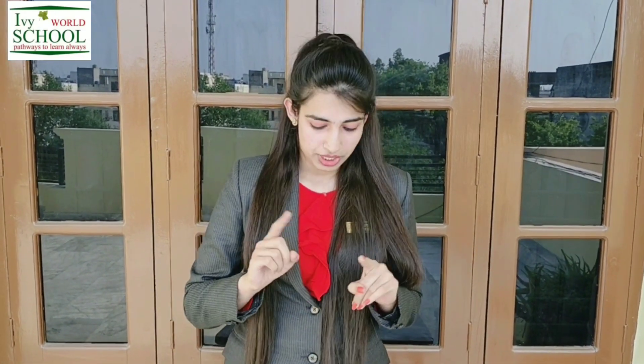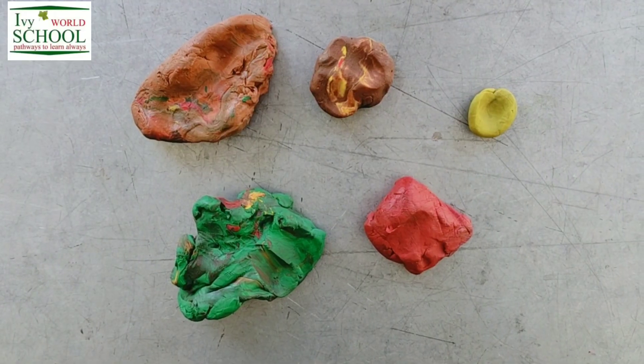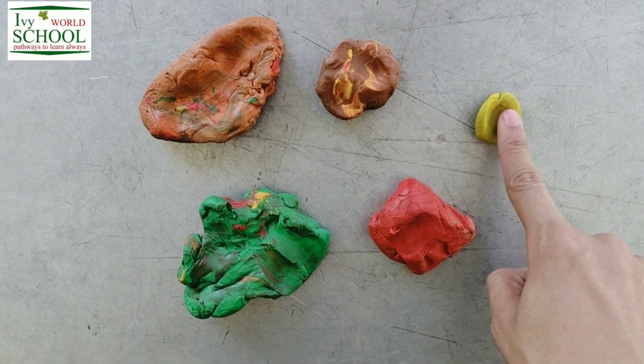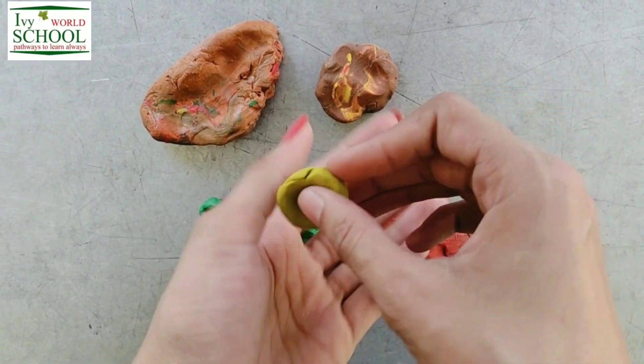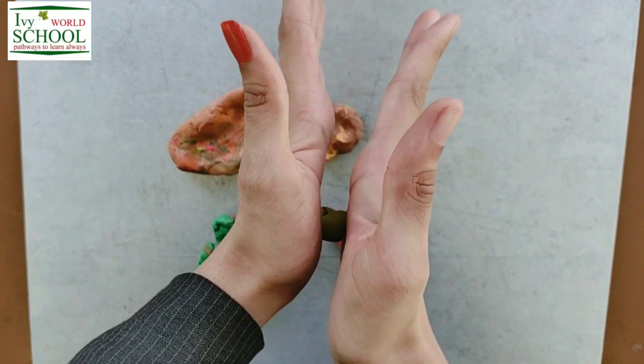So today we are going to make our own earth with the help of this clay. Ready? As you all are excited, so let's start. First of all, take this yellow clay and make a round small ball of it by rolling it between your palms.